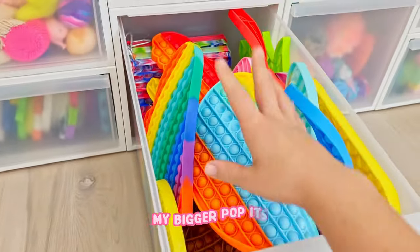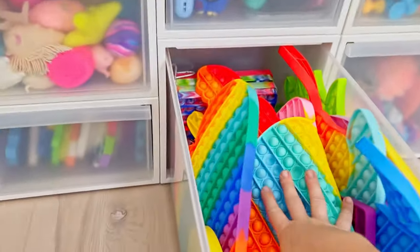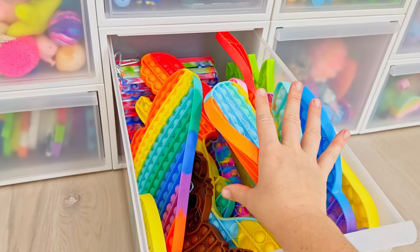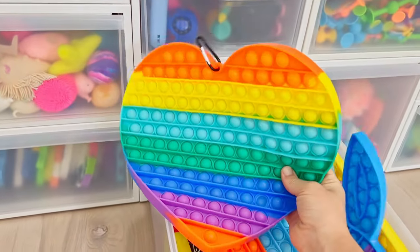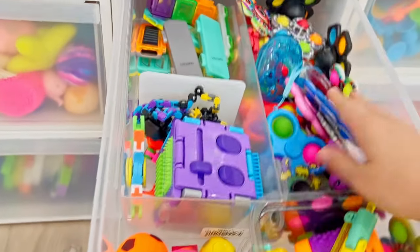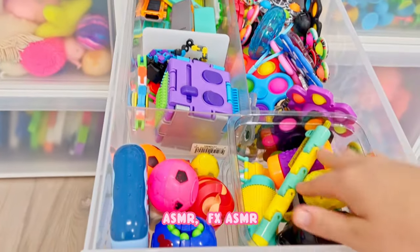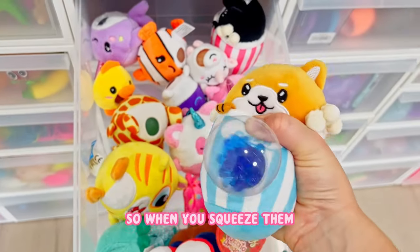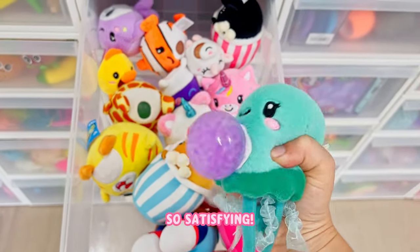So these are my bigger poppets. I have even bigger ones over there, but these are kind of like bigger than normal, not like shattering world records or anything - just like big. This one has fidget spinners, ASMR FX, that kind of stuff. These are my soft ones - when you squeeze them they're like soft and plushy, so satisfying.